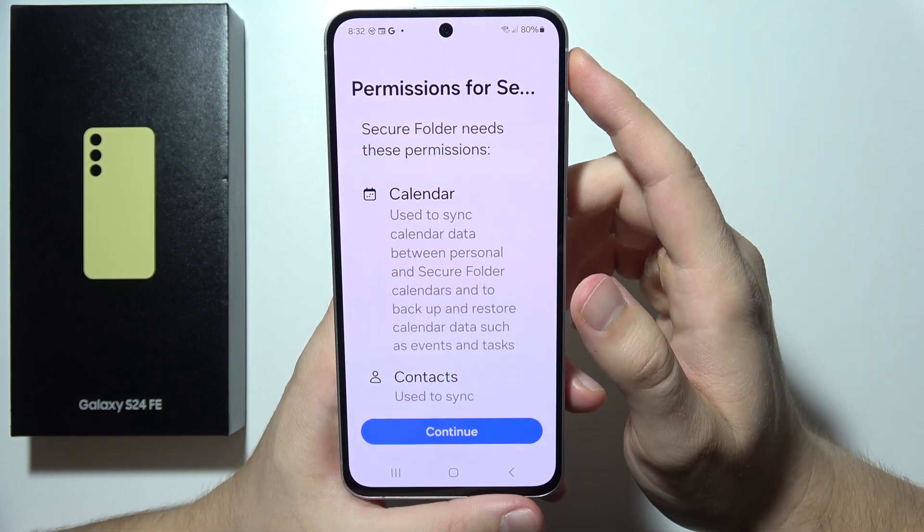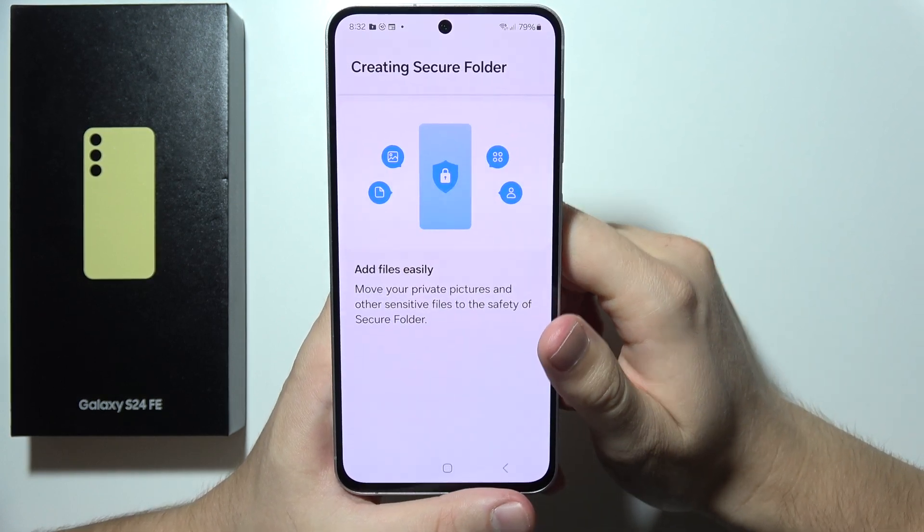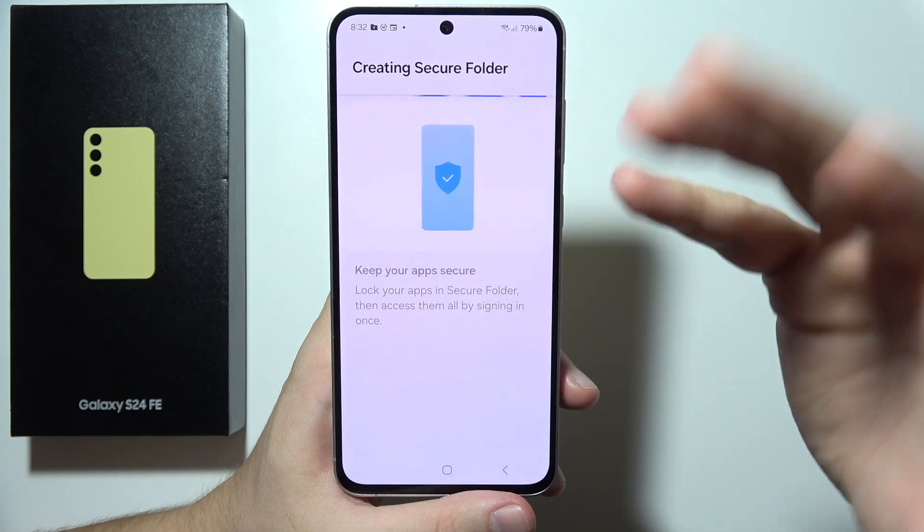Click to continue, grant all of the required permissions, and click Continue one more time. As you can see, we get a short preview of what Secure Folder does.